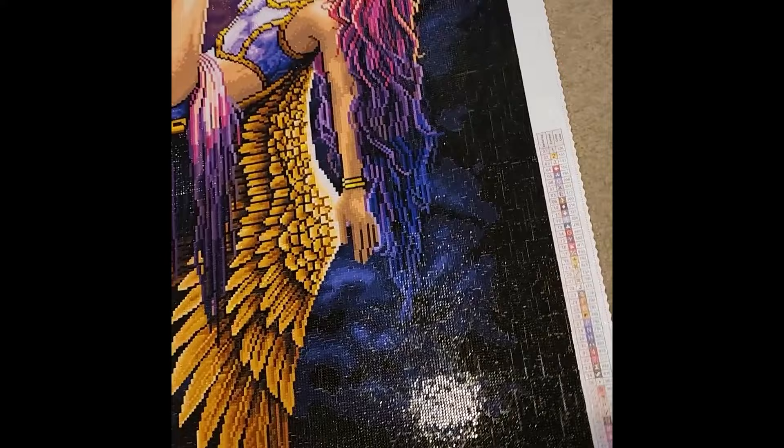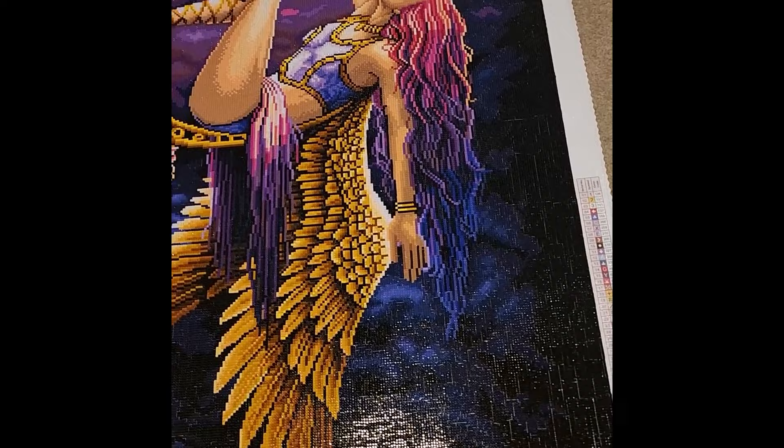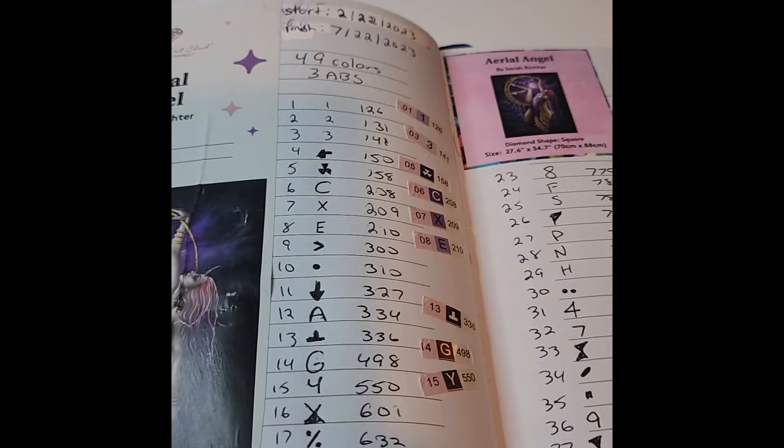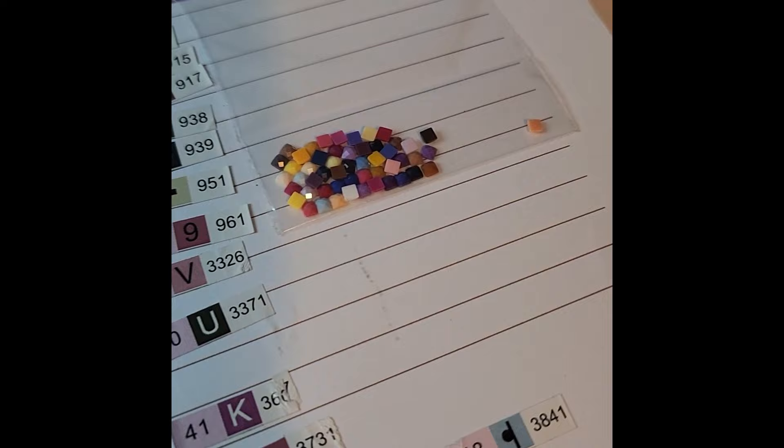The pink-purple-blue transition in her hair came out absolutely gorgeous. I worked on this with another friend from this community and had a lot of fun. We started on February 22nd, 2023, and finished on July 22nd, 2023. I'm still saving drills in my journal baggie — that was our 14th finish.